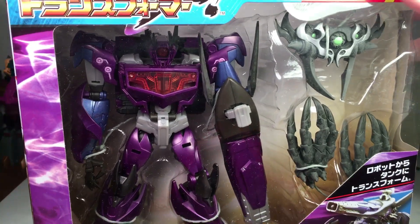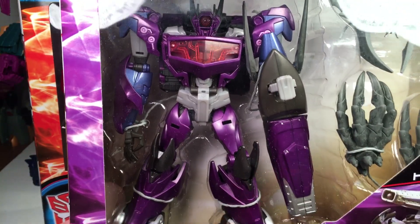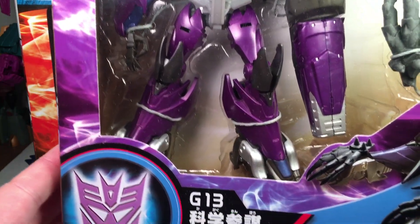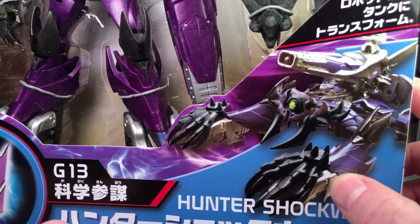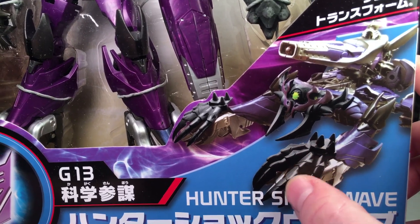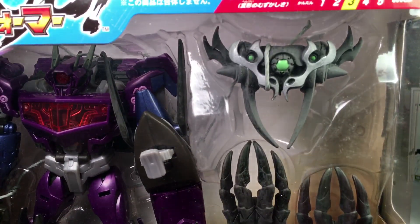First up, we'll check out this guy. This is Transformers Go Shockwave — the Japanese painted version. As you can see, it's a nice metallic purple paint. You got a really cool box, got the Decepticon symbol right there. Hunter Shockwave has a lot more color, and he doesn't have plain gray claws — they actually gave him some painted black claws, as you can see there.